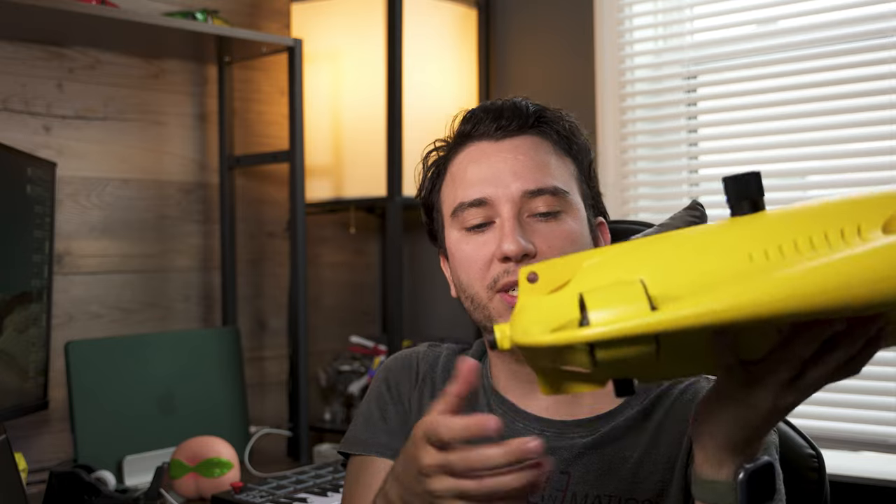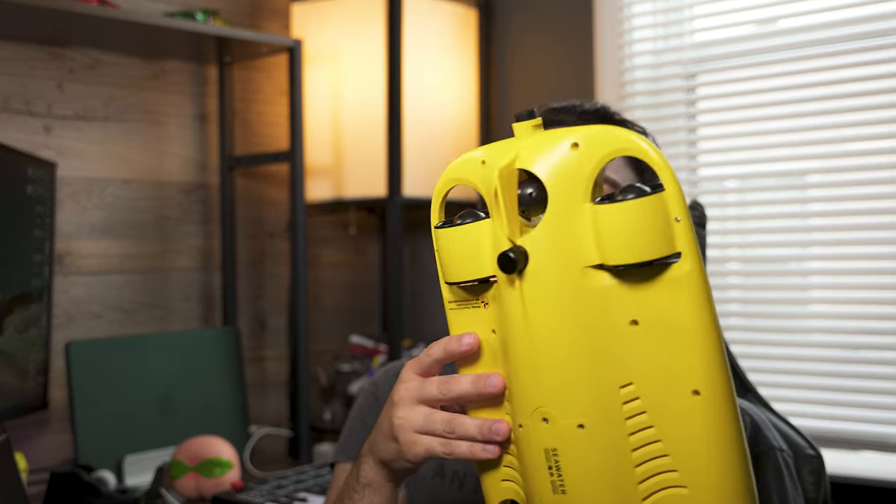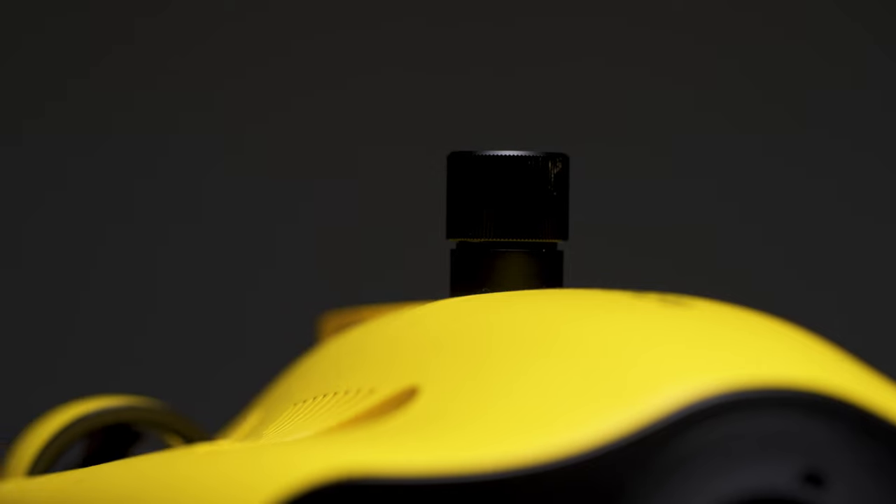As you can see, you've got four thrusters, and then you have an additional one on the back, which is supposed to give you additional control over the drone. On the back here, you pop this out and that's where you attach the tether, which attaches to your controller. And this actually kind of looks like something you would see on a real submarine.